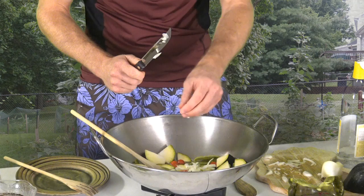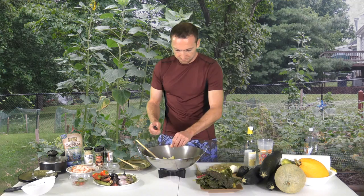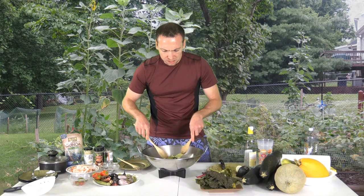Hope you're enjoying the cooking show from my backyard. I do appreciate you tuning in. The show is called Walk Away Meals with JC — food, fun, and fitness. That's why I'm dressed this way: I got my workout shirt and my Hawaiian shorts. Gotta be in style when you're cooking.